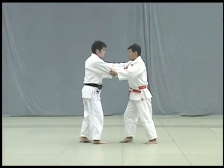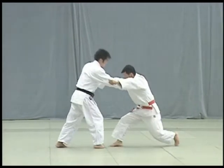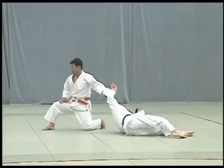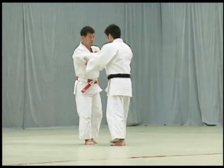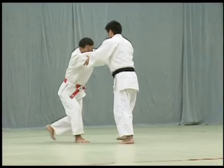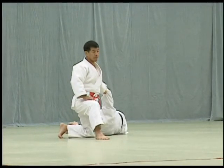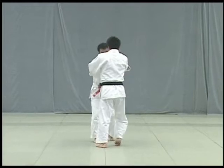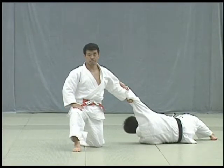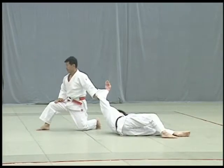Starting from a position about 60cm apart, Tori and Uke move in tsugi-ashi, or the shuffle step. Tori takes a second large step backwards to break Uke's balance, then immediately steps back again and pulls down strongly to throw Uke. When pulling down, Tori should place the toes of his left foot on the floor and fix his gaze ahead. Note the position and angle of Tori's feet upon completing the throw — the angle should be about 30 to 45 degrees. The main point of uki otoshi is to pull Uke down on the third step.